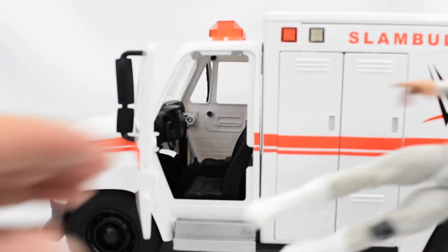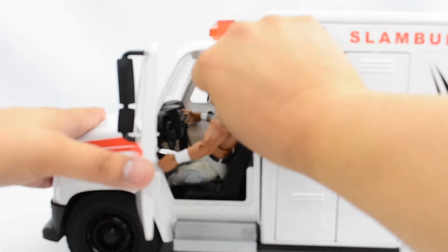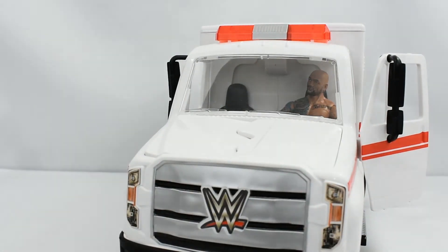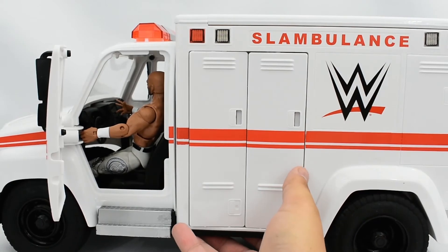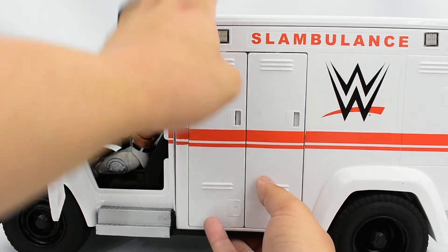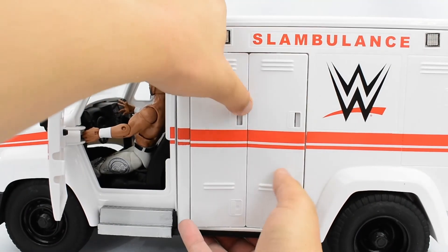The front doors swing open, so you can actually put your figures inside the ambulance. You can have wrestlers or other figures driving the vehicle. The doors on the side were detached when opening the Slambulance — they were in the little baggie. I'm assuming these can pop open, or if you slam a figure there it will break apart.